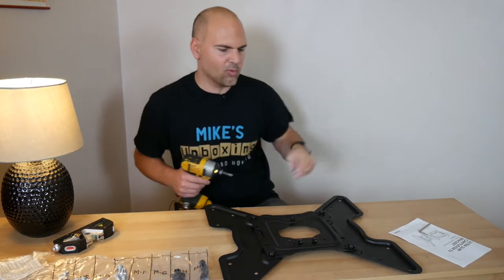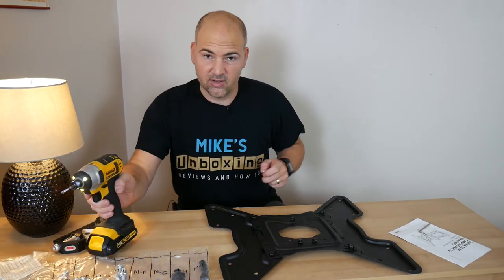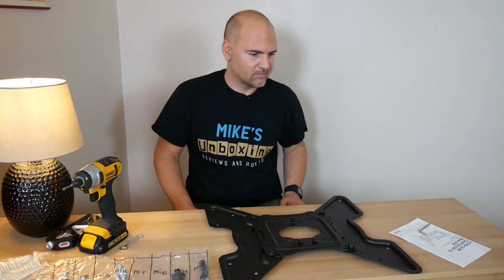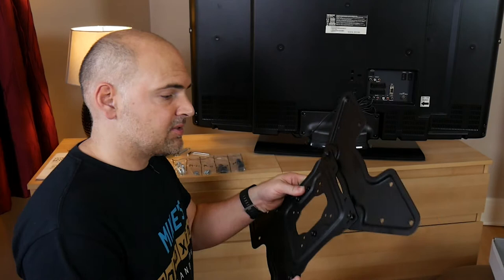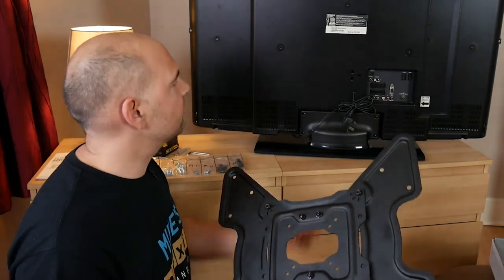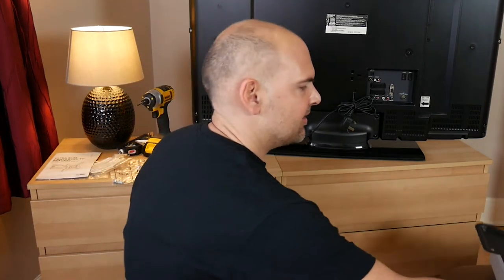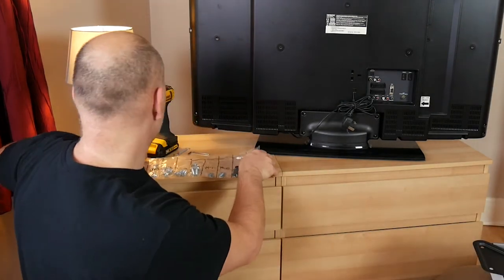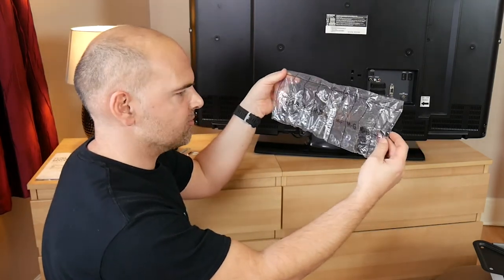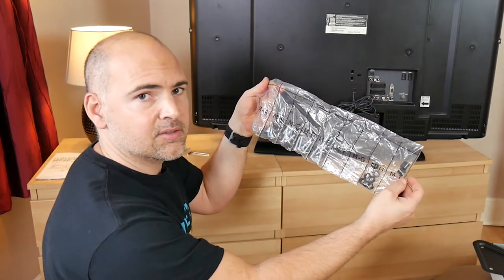I'm going to put that on the back of the TV. We've assembled the wings and we're going to attach them to the back of the telly. Now in the kit you get a whole bunch of connections, screws, spacers, etc., so you shouldn't have any problem attaching this to any TV. Looking at the threads I've got there, I think I'm going to be using the MAs with the MF washers, so let's try those.